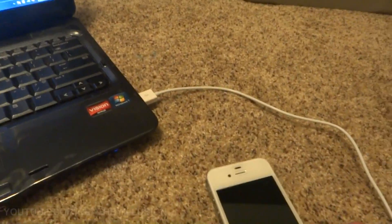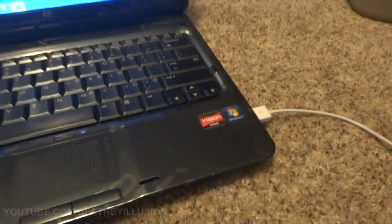Before we even get started on this, make sure you've backed up your iPad 2 or iPhone on iTunes, because if there's a problem where you have to do a factory restore or something like that, you'll lose all your stuff.